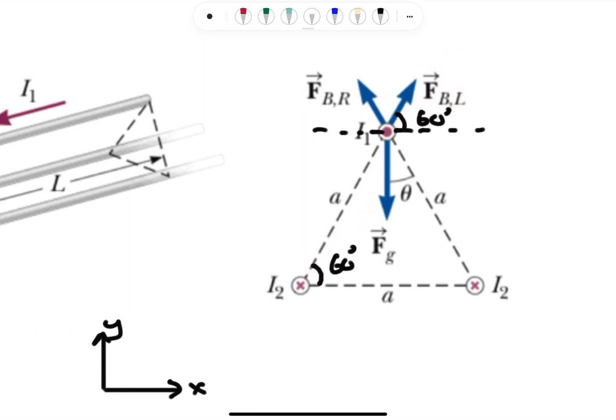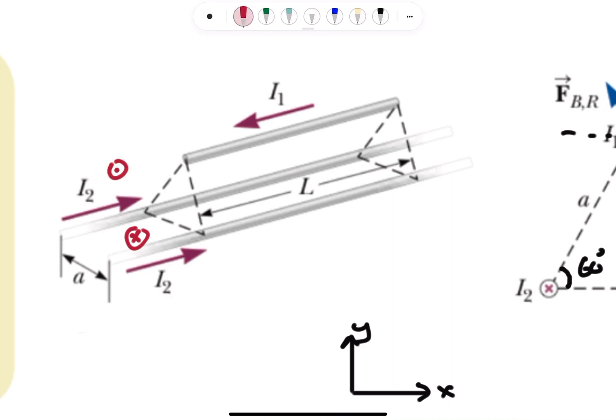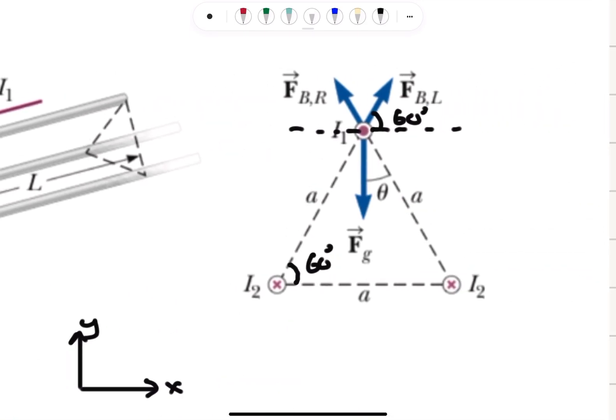So the force from the left wire makes a 60-degree angle with the horizontal. Likewise for the right wire, it will also be a repulsive force. Since both bottom wires are at the same distance from the top wire, they create the same magnetic field magnitude, so the force magnitudes are equal but directed at 60-degree angles on each side.